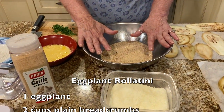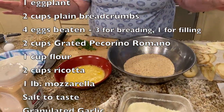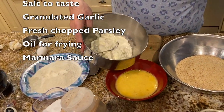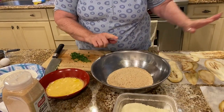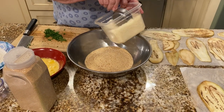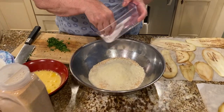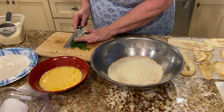Here are all the ingredients you're going to need: two cups of unflavored breadcrumbs, two to three eggs, about a cup of flour, and two cups of ricotta. I forgot the mozzarella — I need to cut up some mozzarella for the middle. To the breadcrumbs I'm going to add about a teaspoon of granulated garlic (not powdered garlic), a half cup of grated Pecorino Romano, a little salt, and a little chopped parsley.